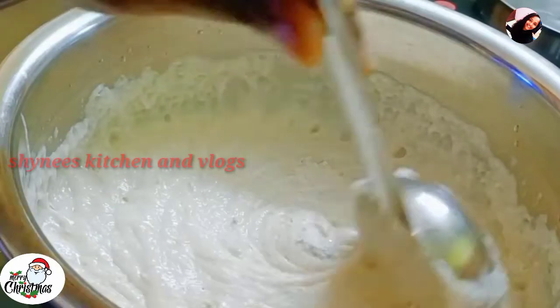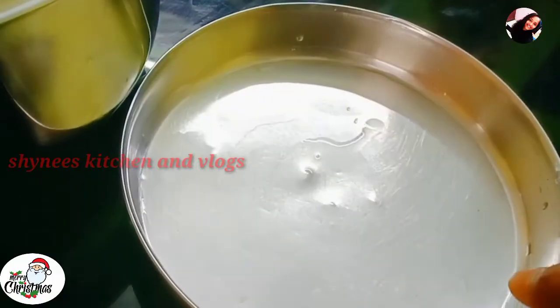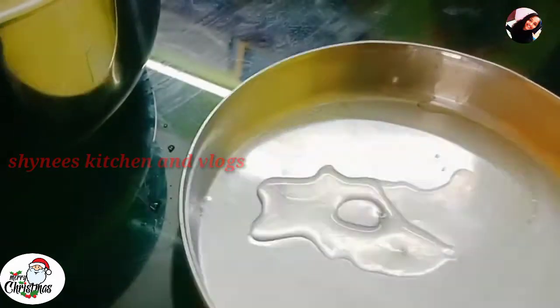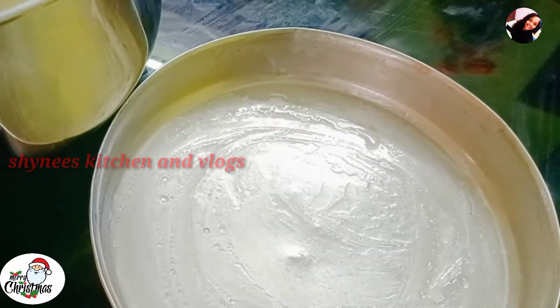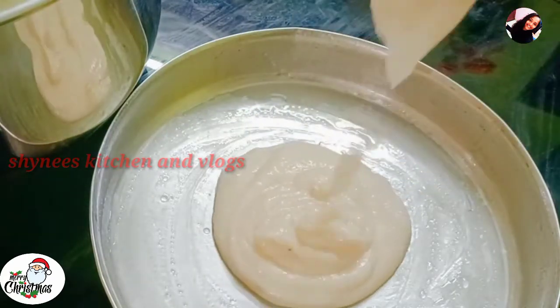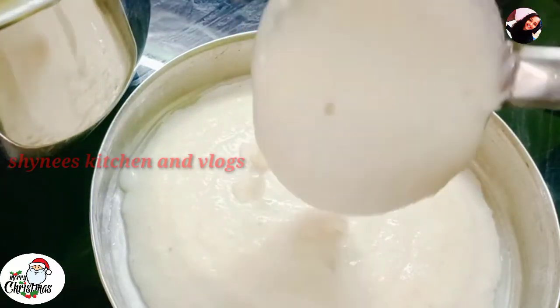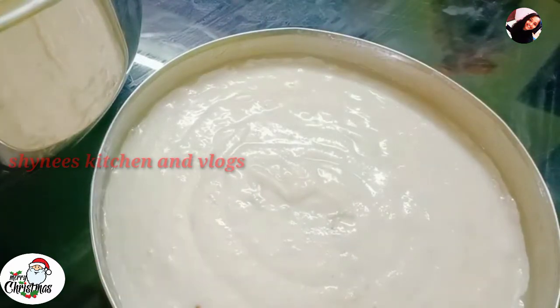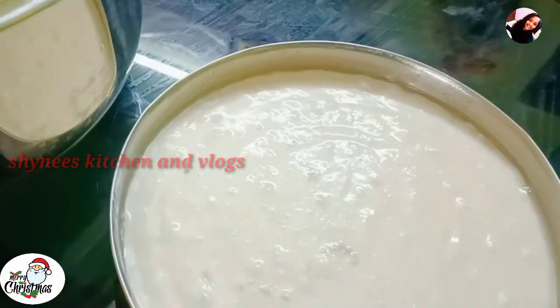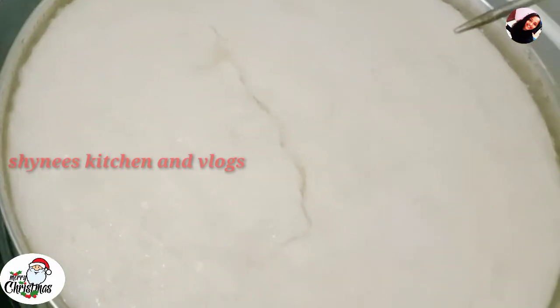Now mix it slowly and mix it. We are ready to get the water. Mix it well. When it comes, mix the bubbles in the water. If we mix it well, mix it well. And mix them well. We will have a cake for it. We will cook the cake with a stick.